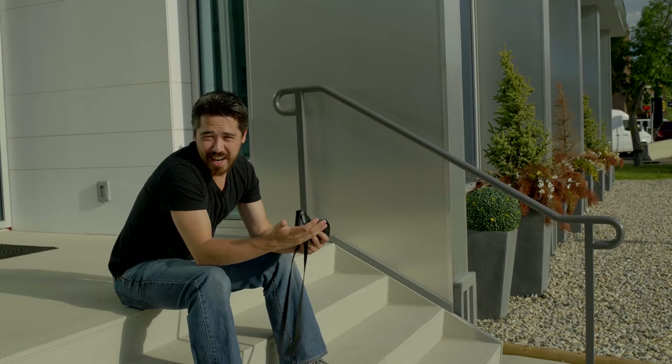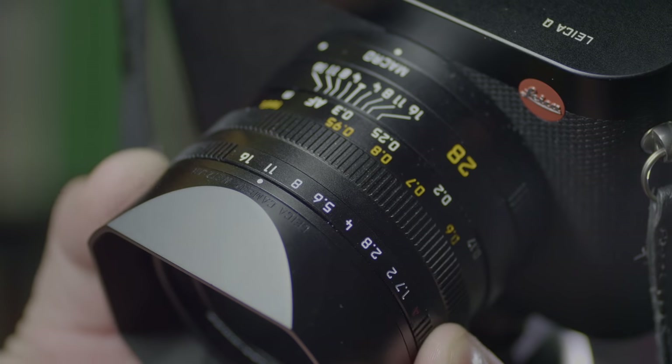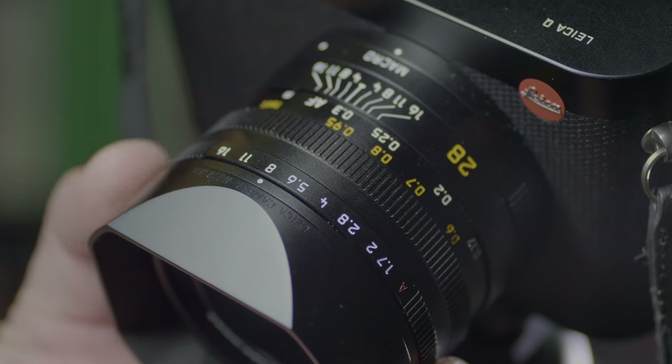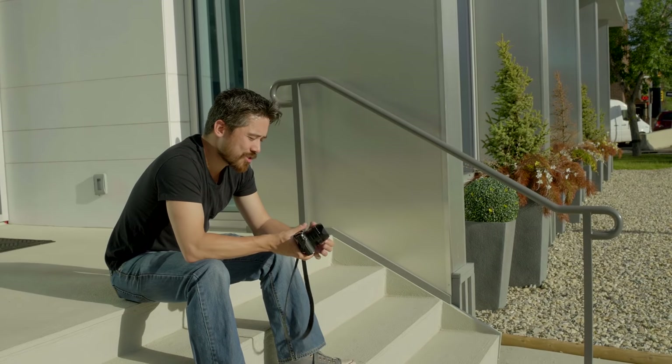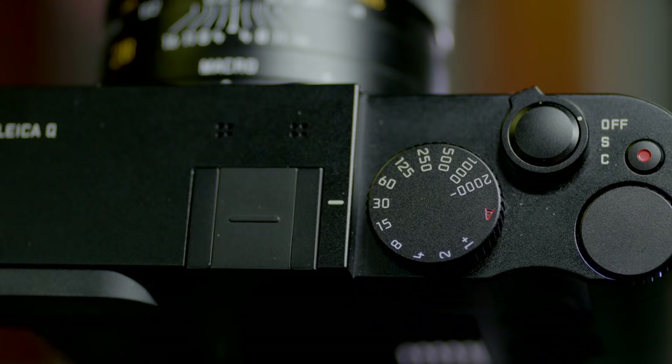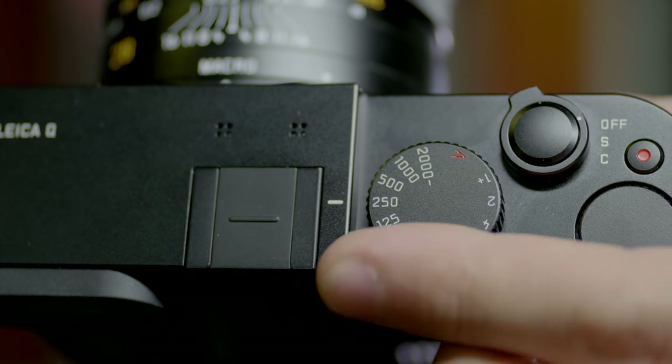A good street camera has to have classic dials, and the Leica Q won't disappoint. The aperture ring goes from f1.7 to f16 in third-stop click stops — that's nice. Click it to auto and you're in auto/shutter-priority mode. On the shutter speed dial we've got everything from 1 second to 1/2000th of a second.